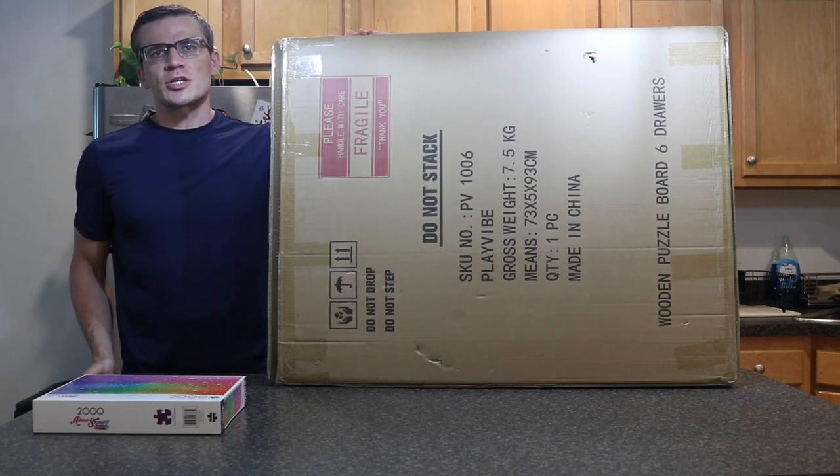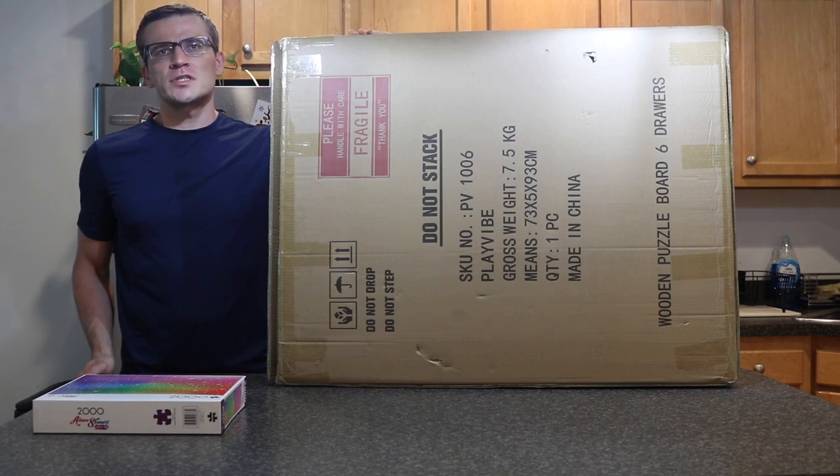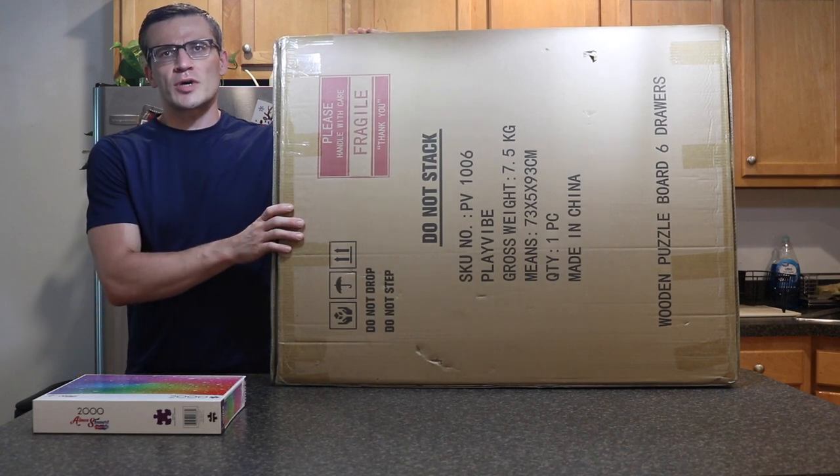Hey everyone, it's Andrew. Welcome back to my channel. Today we're going to be doing an unboxing and review of the Playvibe 1500 piece wooden puzzle keeper, which is in this box right here.